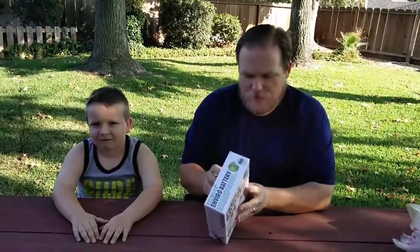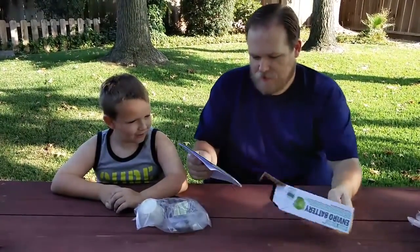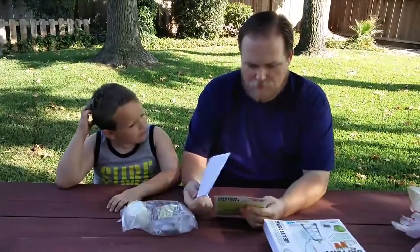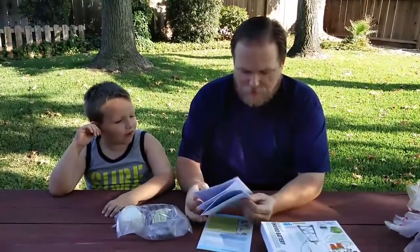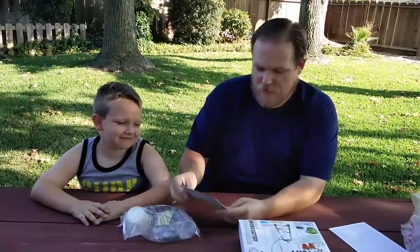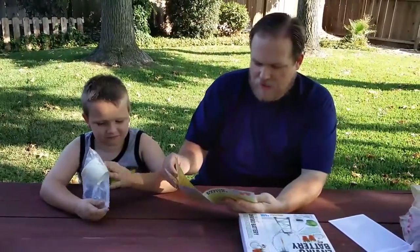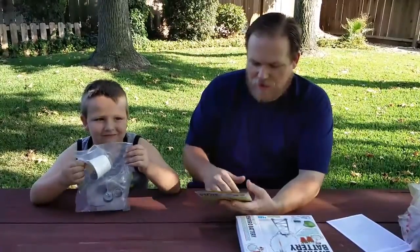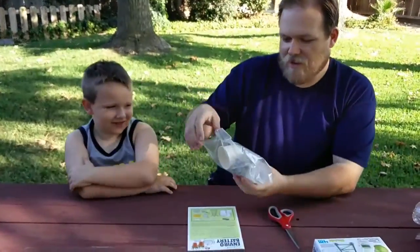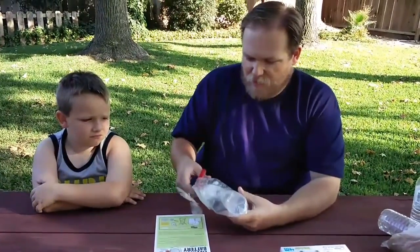So let's go ahead and open this up and see what we've got. It comes with a lot of instructions and it looks like it probably does — so much instructions. It's supposed to come with everything you need to do these experiments and the instructions look pretty good. It was in a nice sturdy box, so it doesn't look like anything got damaged. It looks like it's packaged pretty well.